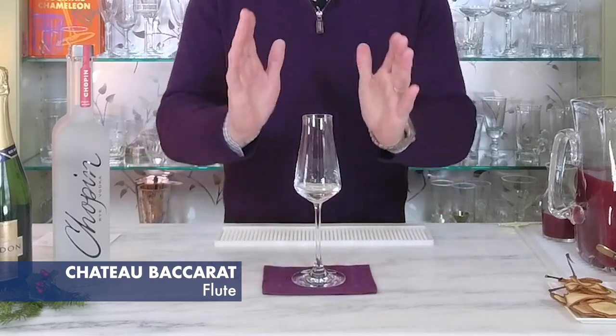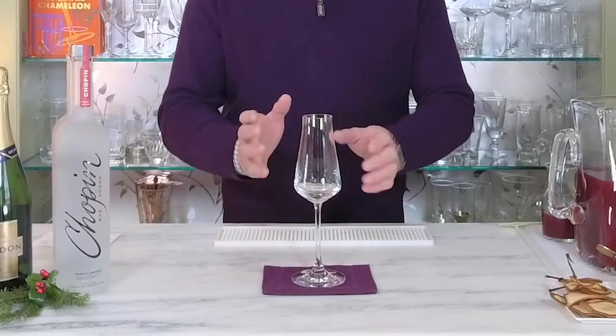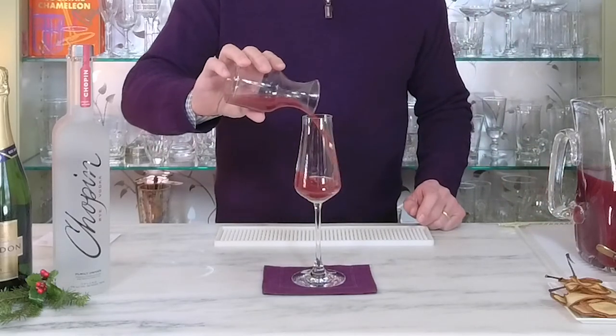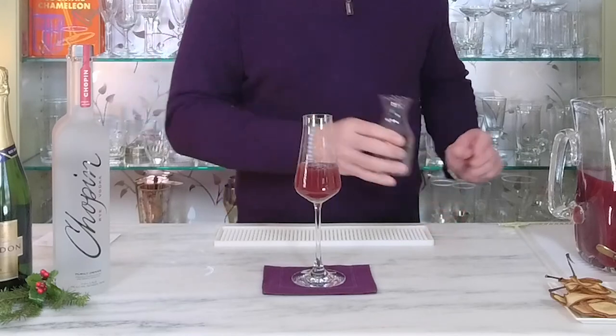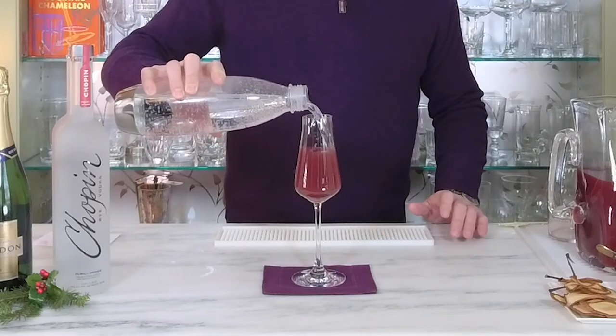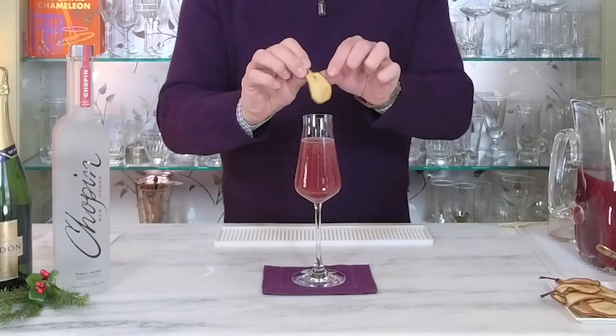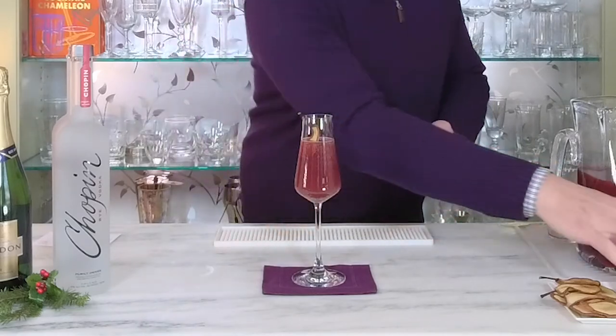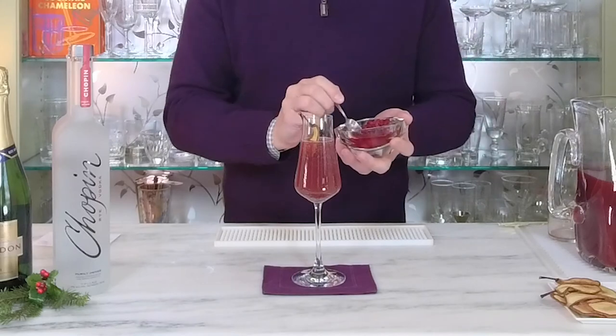To serve the palm pear mocktail, I'm going to use an elegant Chateau Baccarat flute. The glassware is the cocktail attire for your cocktail, and especially when serving a mocktail you really want to make it an elegant experience. So in my flute I'm going to add three ounces of our palm pear mixture, then top it with about two ounces of sparkling water. To garnish, I'm using an elegant dried pear delicately dangled on the edge of the rim, topped with a spoonful of pomegranate seeds.